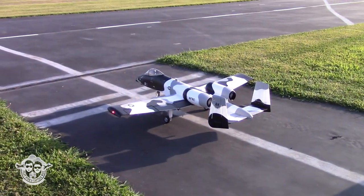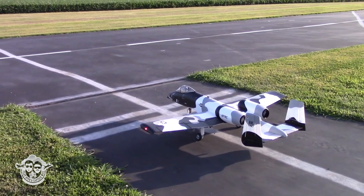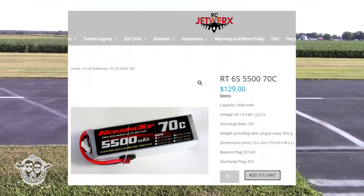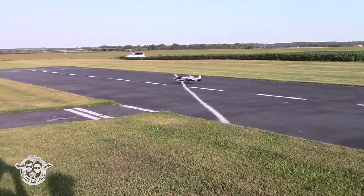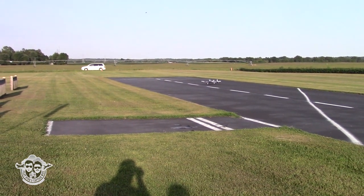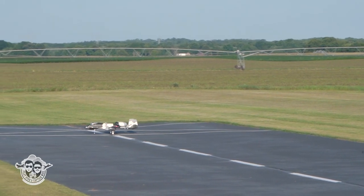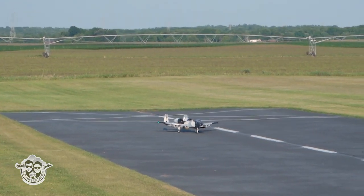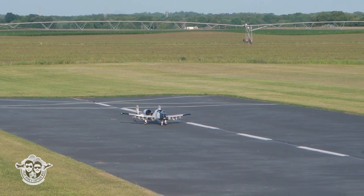We are going to run these packs and see what we get out of this A-10 with the 5500 Roaring Top 70C. Already sounds mean. Alright, timer started — let's do it.